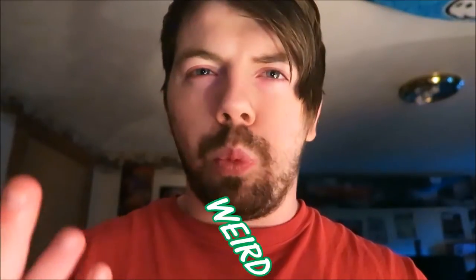Hey, what's going on everybody, it's Cody here. This episode is going to be about the weird and strange things in my collection. Over time of collecting, I stumble across things that are just weird. So without further ado, I'm going to go ahead and get right into it.